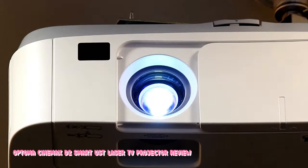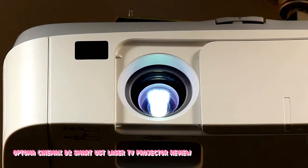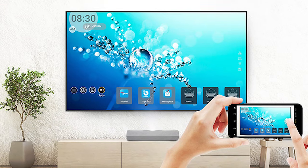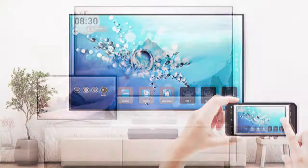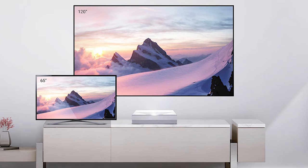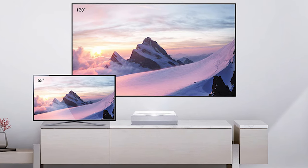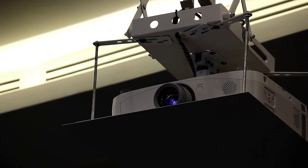The Optoma Cinema XD2's brightest picture preset is bright, and the brightest lamp source setting is normal. How close did the Optoma Cinema XD2 come to hitting its target of 3000 lumens? According to my testing, the D2 exceeded the manufacturer's rating by almost 200 lumens, coming in at a measured 3180 lumens of brightness. The chart below shows my measurements of the projector's out-of-the-box picture modes.